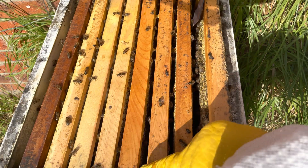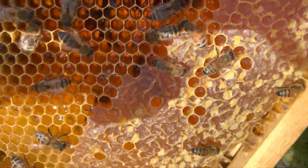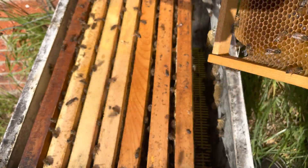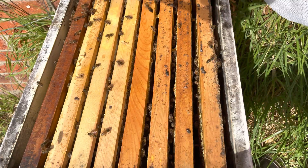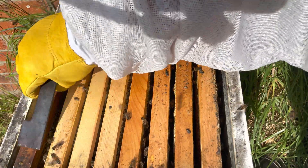It looks like there's a good amount of nectar in this frame and a little bit of pollen as well. You can see they've started to cap those cells. There's not an enormous amount of bees, but I might sort of expect that being that we did a Demaree about four weeks ago. The purpose of this inspection is also just to check for any American Foulbrood.